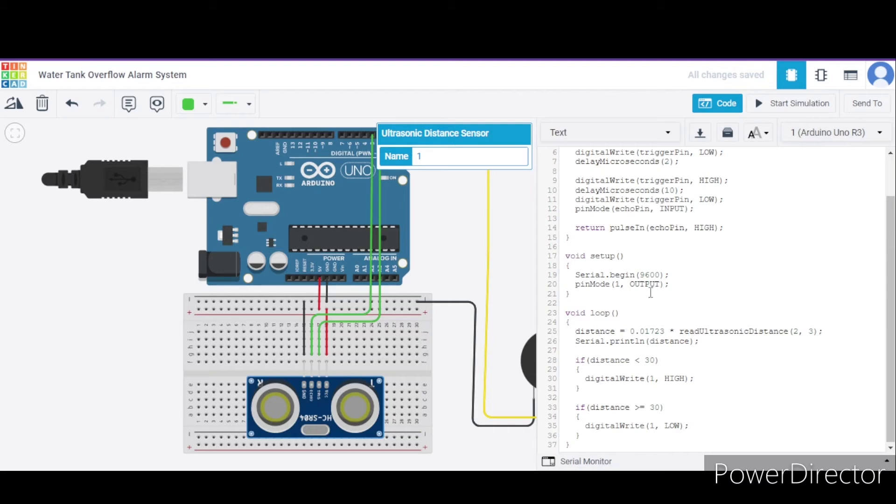In the void loop function, we are calculating the distance using a formula - the function returns a value and using this formula we calculate the actual distance. We then print this distance on the serial monitor. If the distance is less than 30, we provide pin number one a high output, so the alarm will produce sound. If the distance is greater than or equal to 30, it will not produce any sound. Now let us see how it actually works.